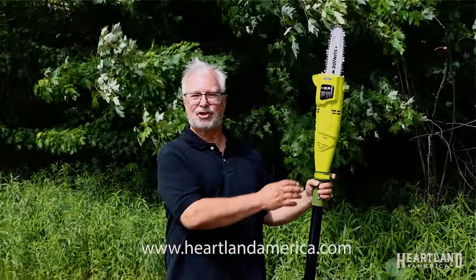You can purchase the Sun Joe pole saw at heartlandamerica.com. The SKU number is 67665.